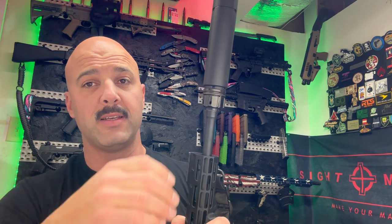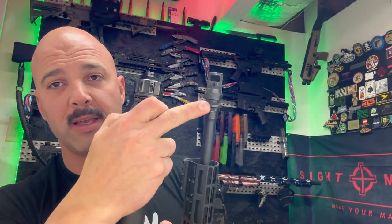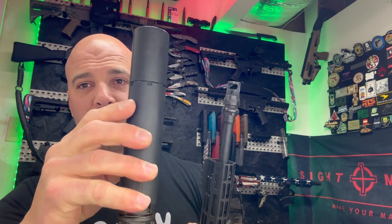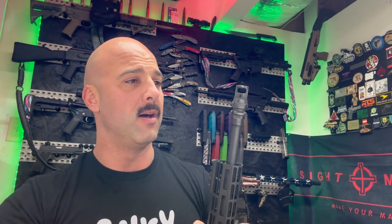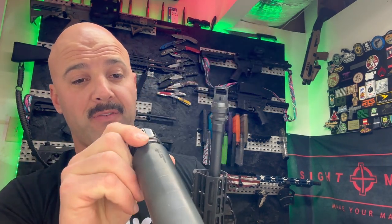Out on the end it is suppressed — this is a Dead Air Wolfman with their QD mount and muzzle brake. You can change it down to the K format, which shortens it by about two inches — you just move the end cap, remove one piece, and put the end cap back. Important note: it does not come with this brake. This adapter is about $250 extra. This muzzle brake is the Key Micro — if you have the regular Keymo, do not put it in this can. It won't fit. They make a brake and a flash hider. It's a 30 cal can, so I run it on 300 Blackout, 350 Legend, and 9mm — same adapter locks in place and you're good to go.